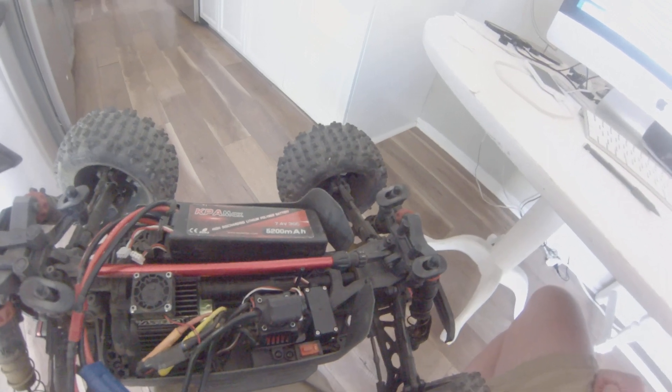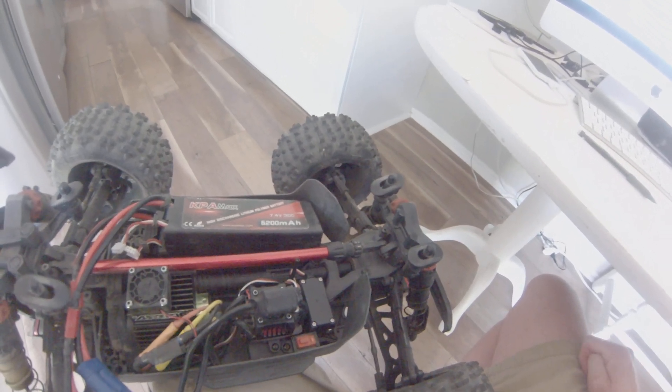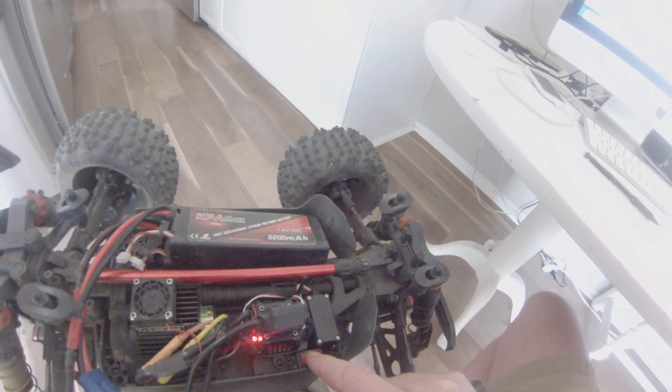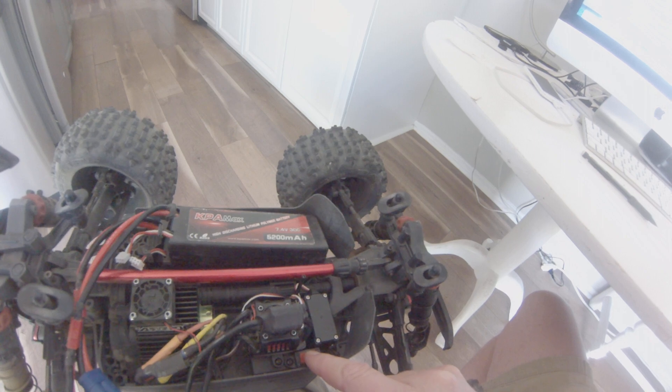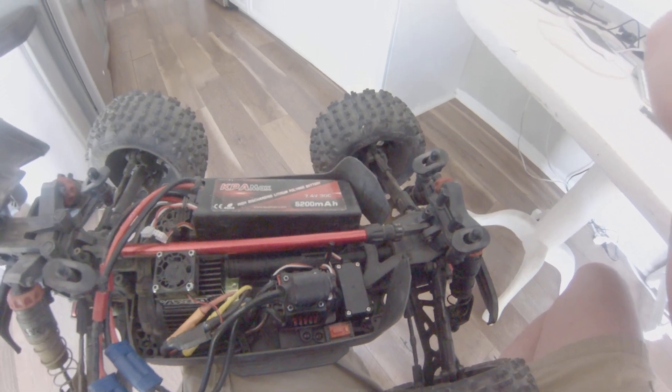When you get the five setting on this thing — the highest setting — it's just going to be a long beep and a long red flash. At this point you just want to turn off the ESC, and that will save the setting. Thank you, and have a good day RC. Bye.